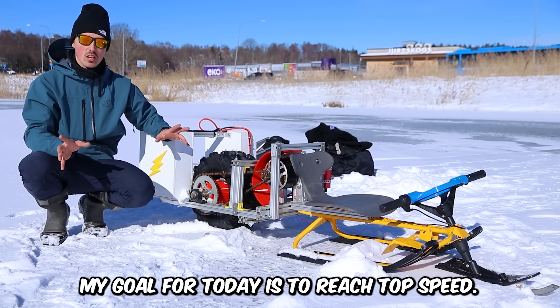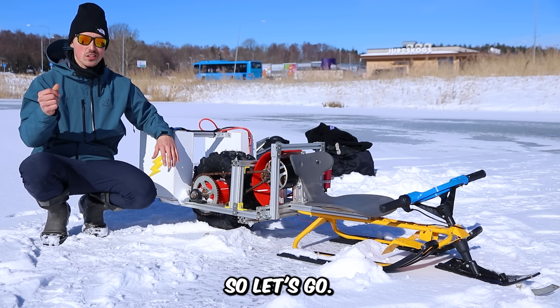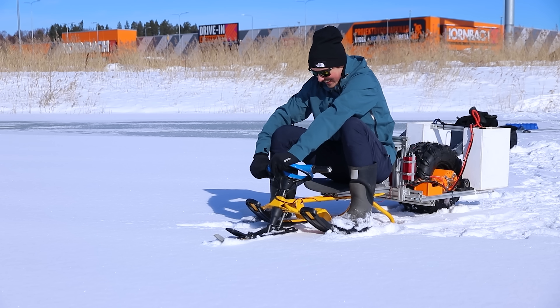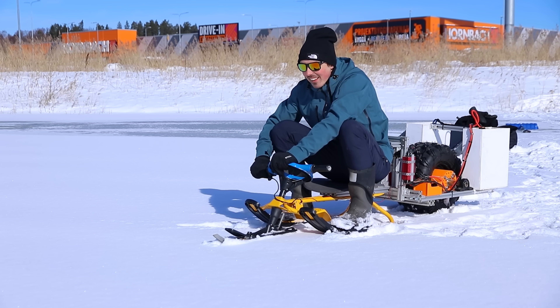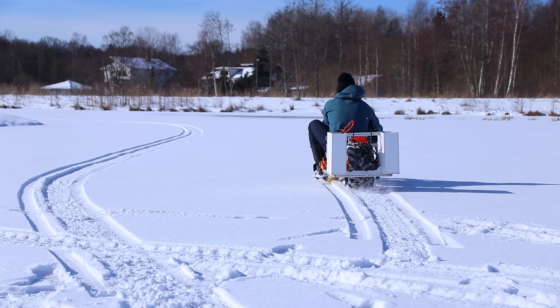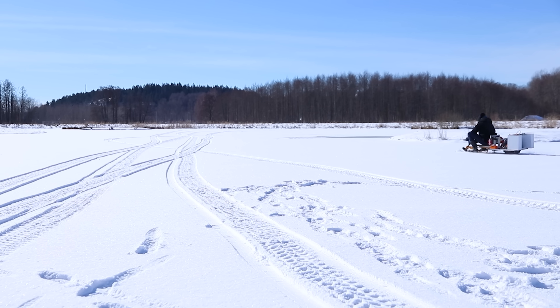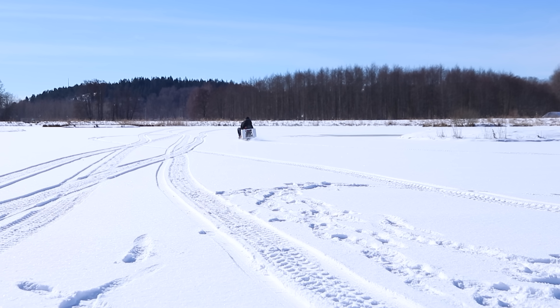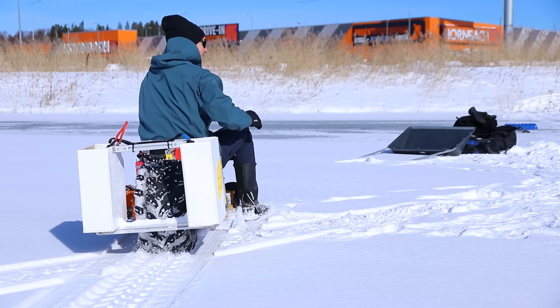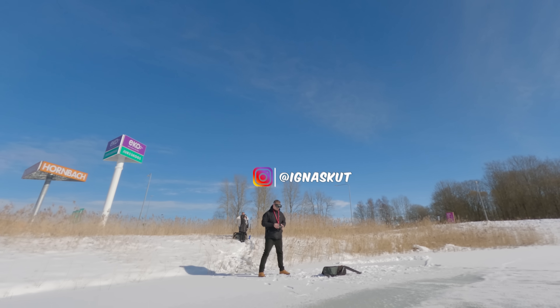My goal for today is to reach top speed — that would be really fun. So let's go. No way, the steering works so well! That day I was lucky enough to have a drone pilot with me, so here's some of that footage.